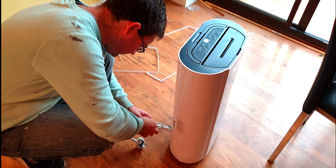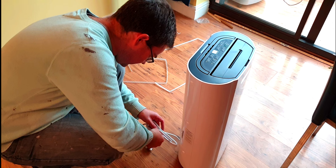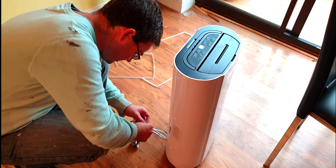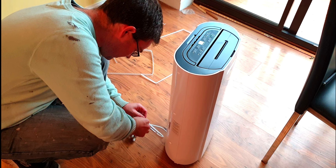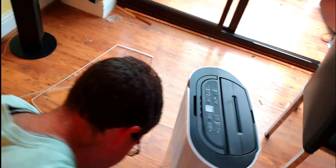Not to stretch the cord, not to plug it into an extension wire, not to tilt it, and make sure you turn it off 45 minutes before using it in the bathroom.